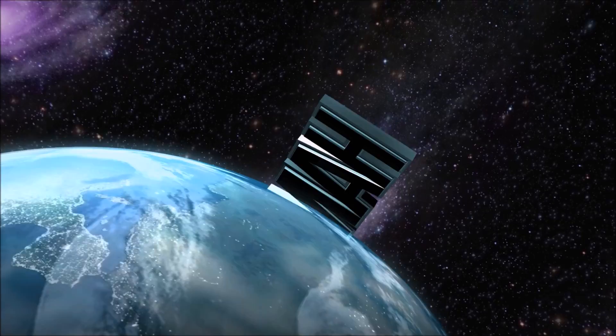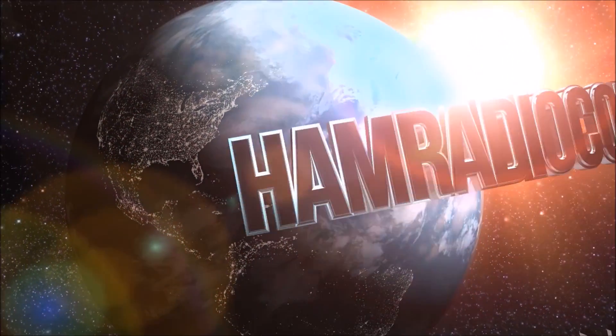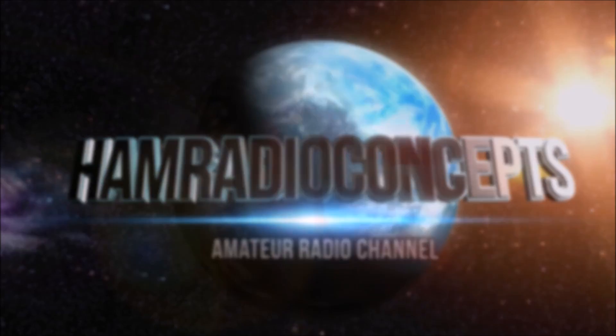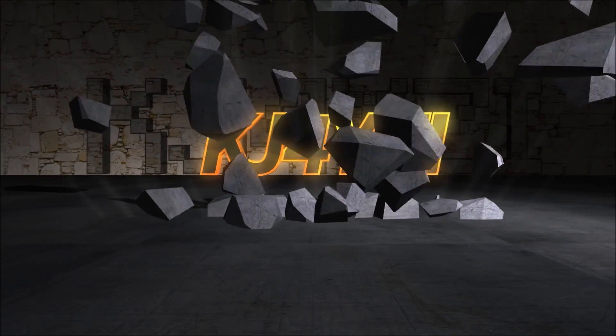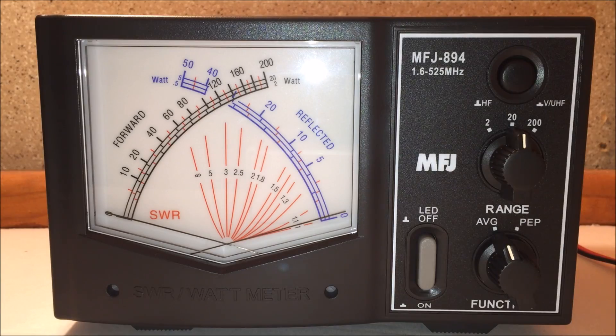Ham Radio Concepts presents another amateur radio video keeping ham radio operators informed with a thorough look at new products. Here's your host Eric, KJ4YZI.